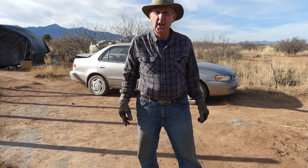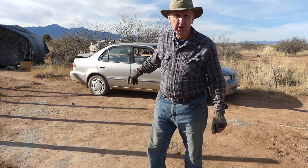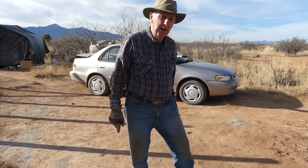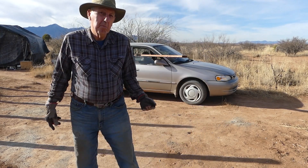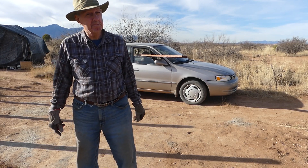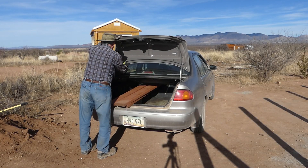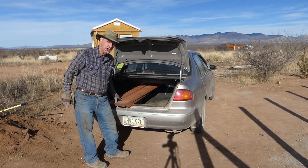The cashier at Lowe's doubted I could put four two by sixes that are ten feet long in my Toyota Corolla. I don't know where her faith was. The little car thinks it's a pickup — that's why I call it a Toyota pickup. Still haven't got that trunk lever fixed, but I will at some point.